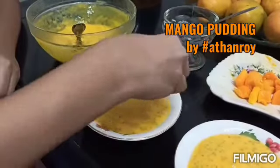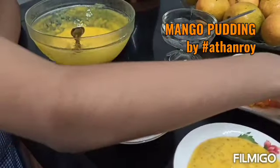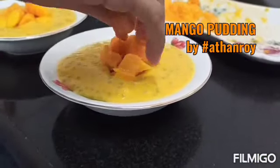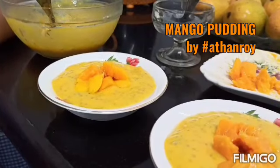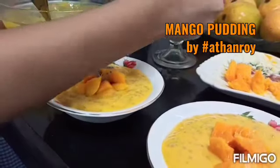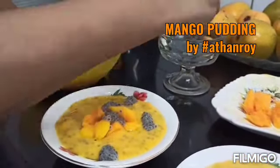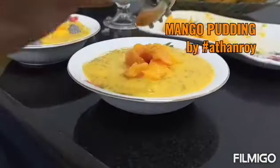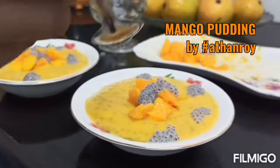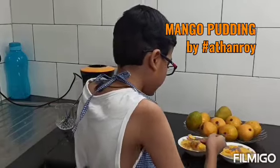I'm garnishing with mango cubes and faluda seeds. And now for the ever cooling faluda seeds. It's too yummy to resist. Let me taste it. Wow, I love you all!